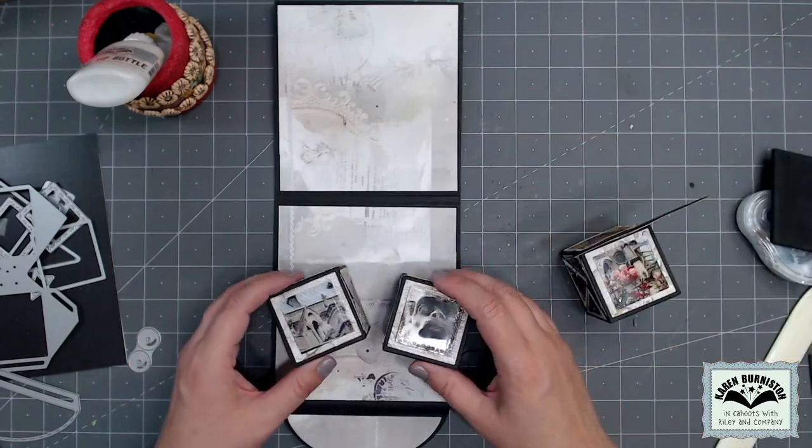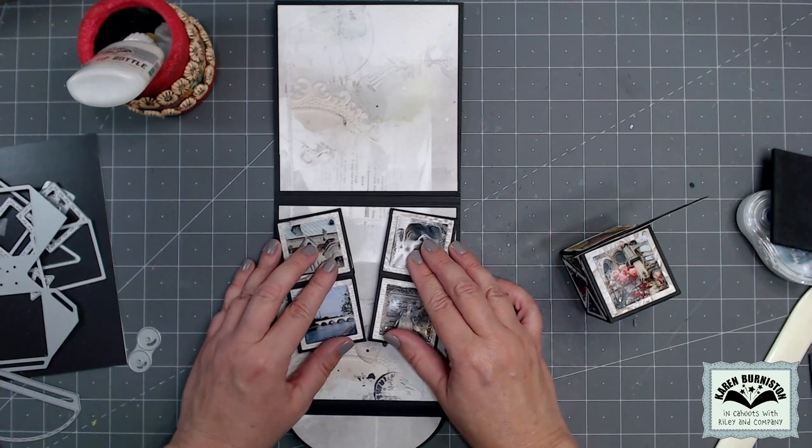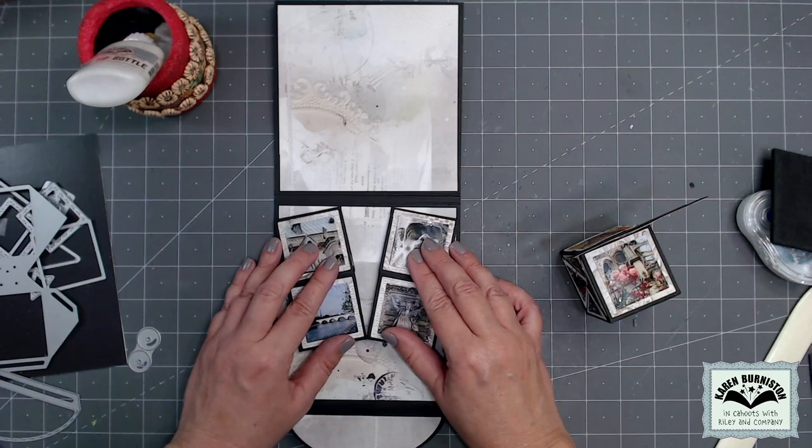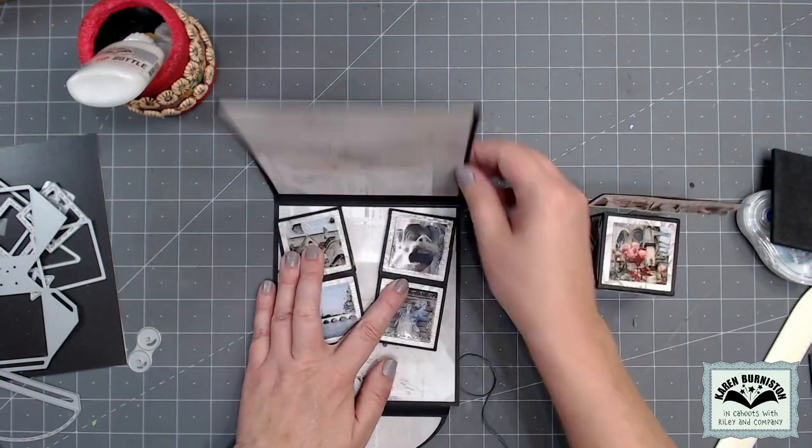I cut pieces of the same patterned paper to fit the inside panels of the card — the upper one will cover the brad prongs. For cube placement, the bottom two cubes flatten to the back, so in that flat position I position them in the card where they'll stay. I make sure the points are in on the right and left sides and that I can still close the card, then use a pencil to mark the two outer corners so I remember placement.